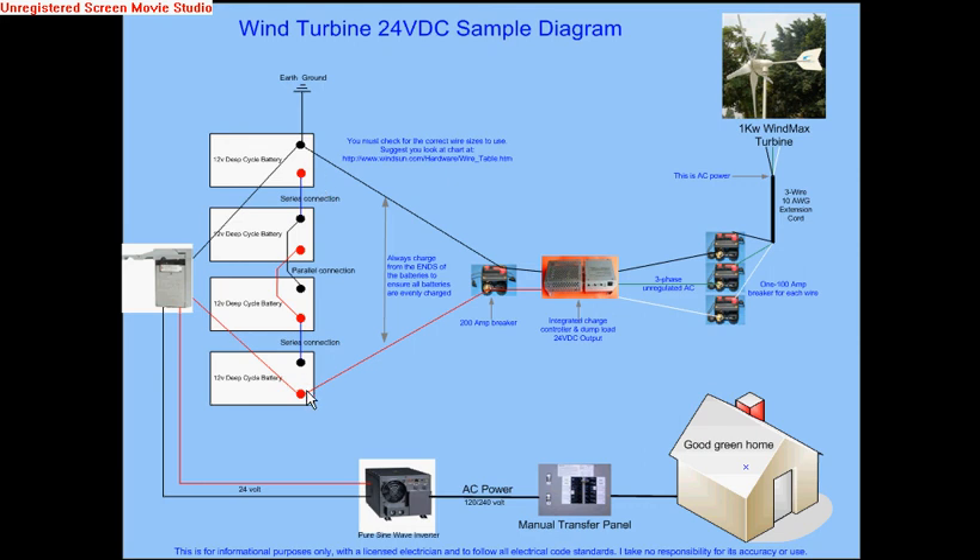In other words, if you have more than one battery, you should go to one positive which is on one extreme end of the bank, to the negative that is furthest away. That ensures that all the batteries in the middle are evenly charged.